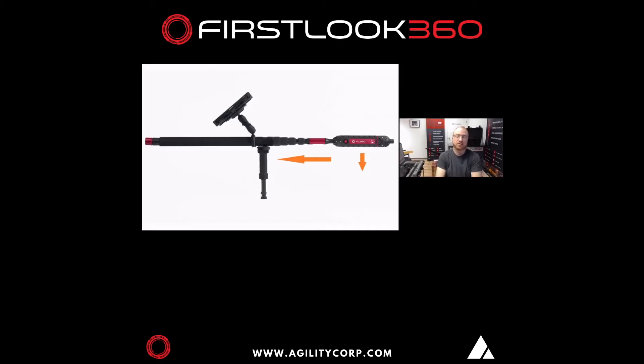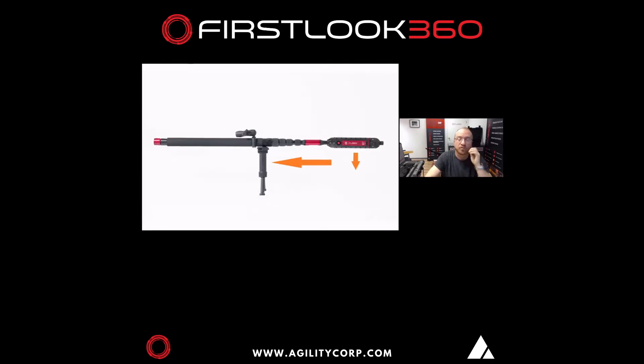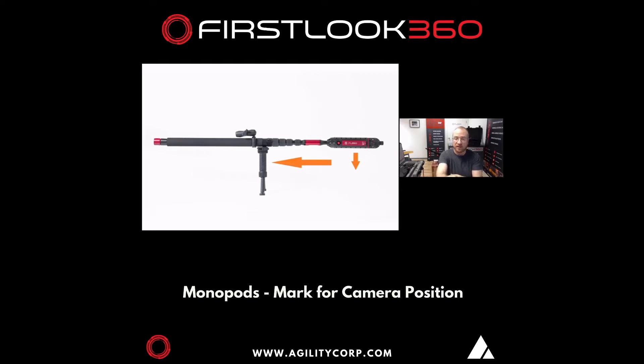To get started, we need to make sure the camera is positioned correctly. This is using the long pole with the bipod. The FL360 heatsink — the red logo — needs to be perpendicular to the ground, always at a right angle, always to the right of view. That's the grip position whether the tablet is attached or not. On monopods, mark it with tape or rubber lines to ensure the FL360 red heatsink logo is always to the right.